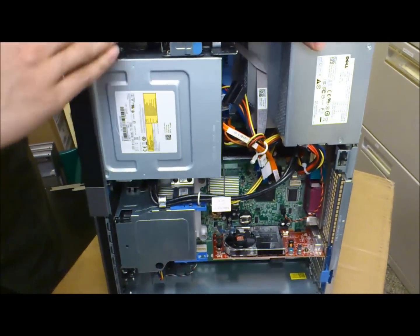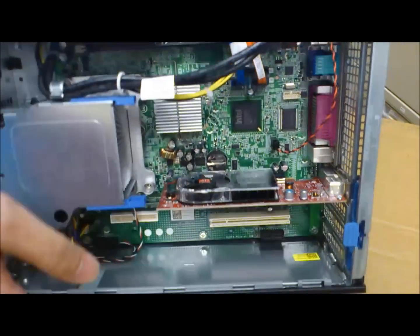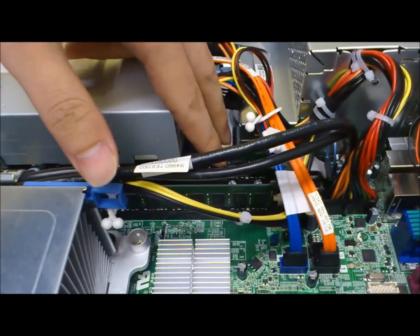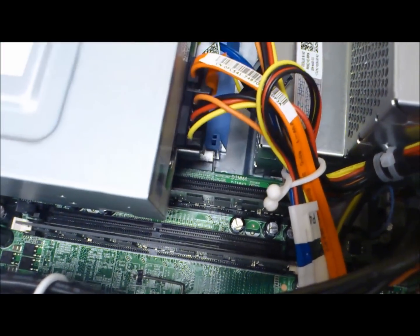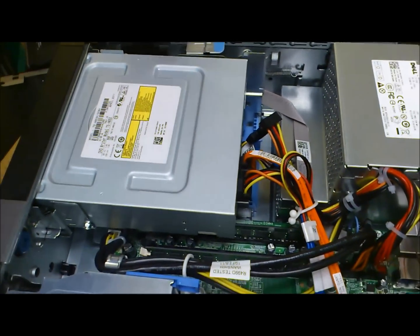Inside the computer there are a lot of main components. First we have the video card and we have two memory sticks and two spare memory slots. And we have the power supply, the CD/DVD burner, and the hard drive that's under that.